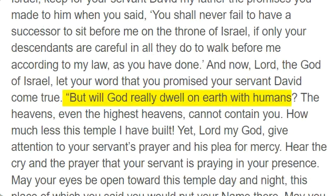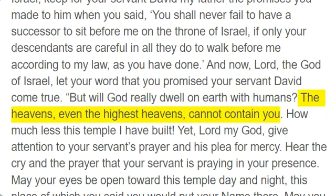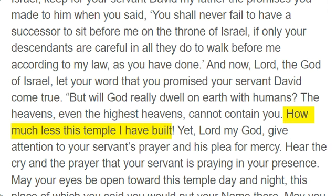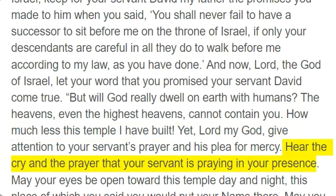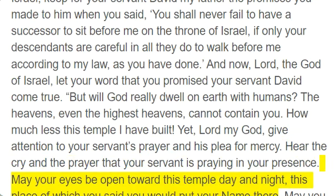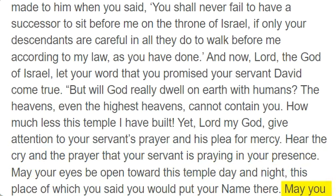"But will God really dwell on earth with humans? The heavens, even the highest heavens, cannot contain you. How much less this temple I have built. Yet, Lord my God, give attention to your servant's prayer and his plea for mercy. Hear the cry and the prayer that your servant is praying in your presence. May your eyes be open toward this temple day and night, this place of which you said you would put your name there. May you hear the prayer your servant prays toward this place."